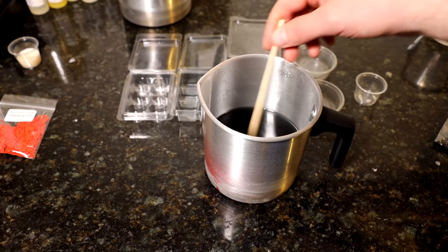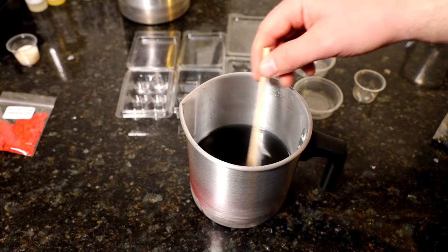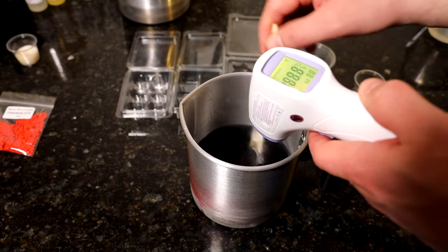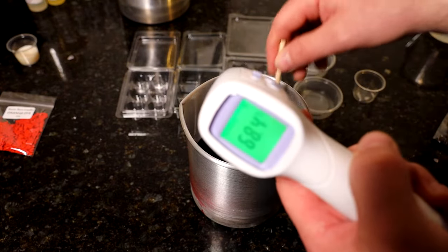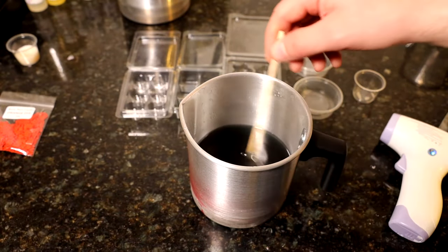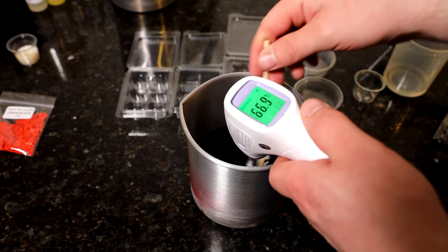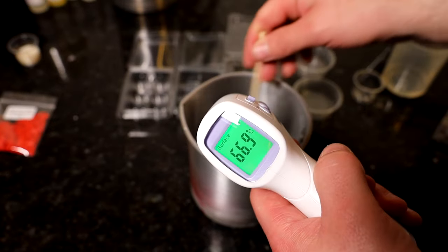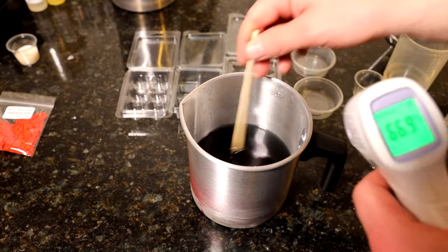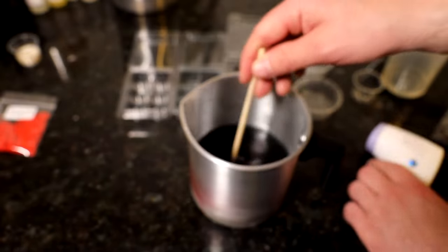I'm going to see what temperature that's at now. That's 68. Just going to let that drop down a couple more degrees and then I'm going to add the fragrance oil. Just take a quick reading again — it's now at 66.9. Nearly there for when I want to add my fragrance. I'm looking for about 66 on this one, so it's about 66 now. I'm going to add the fragrance oil in.